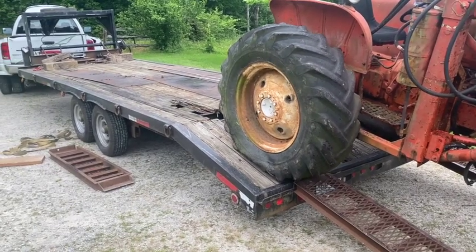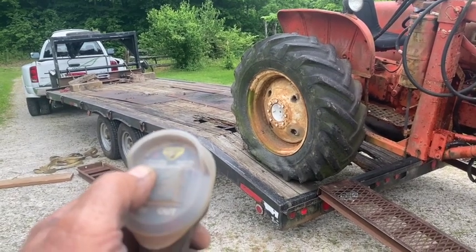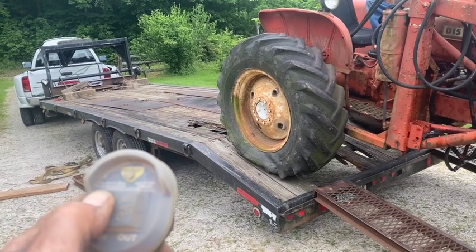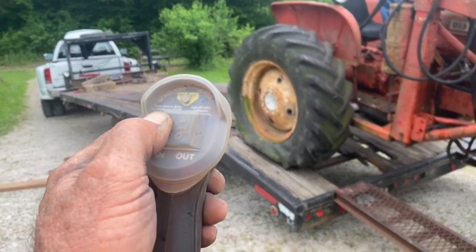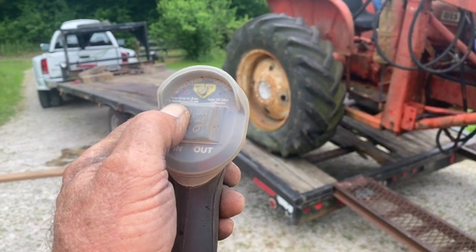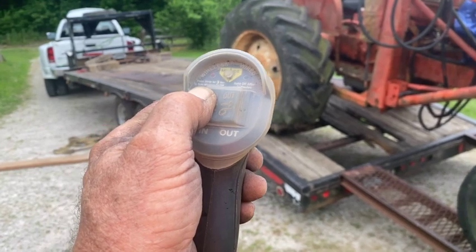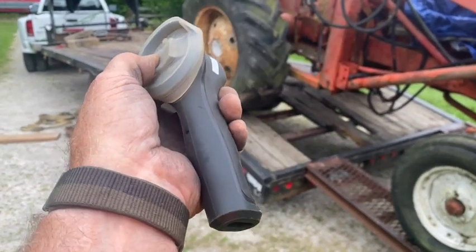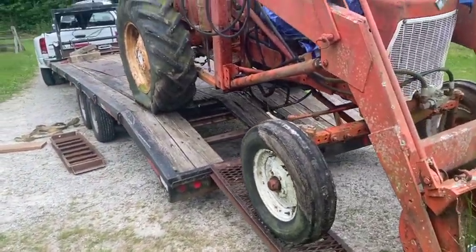I can't stress enough the benefits to having a remote-controlled winch controller. It actually charges its battery whenever you're hooked on to the winch, whenever you use it in the connected mode. It charges up its onboard battery while you're using it, which is really pretty cool. And then it also uses a micro-USB port, I believe, to charge it on a standard cell phone charger.